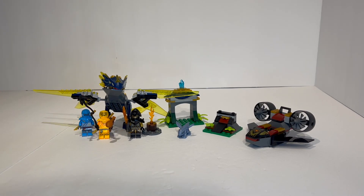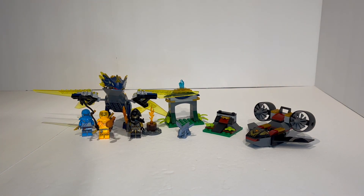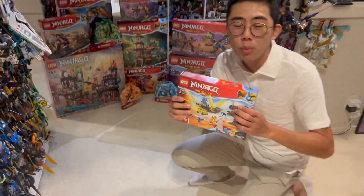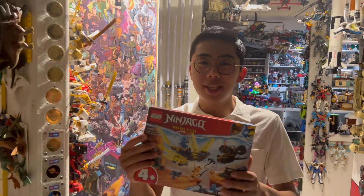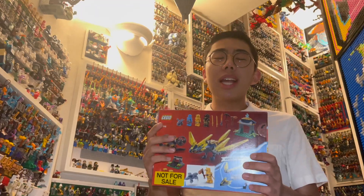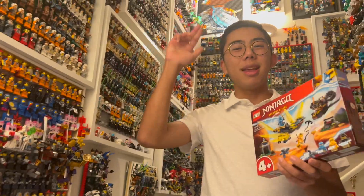The only final oddity I'll mention is that we have a lightning dragon but no Jay — instead we have Nia. And in the Destiny's Bounty set, there's a water dragon but no Nia. That feels a bit strange. Otherwise, this is a really great build, fun to play with. The 4-plus sets from this wave of Ninjago have been pretty good overall. Let me know what you think in the comments below, and be sure to like and subscribe for more LEGO news, reviews, discussion, and analyses coming soon. Thanks and bye for now.